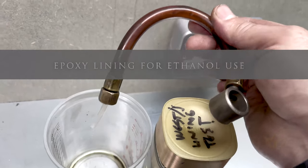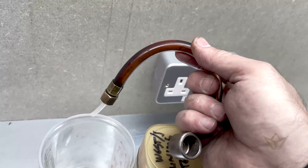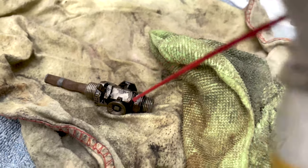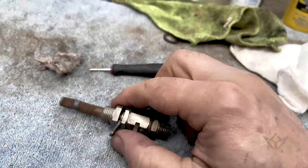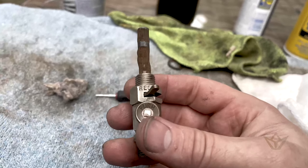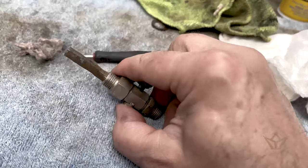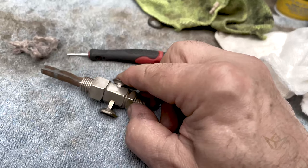All it needs to do is produce the thinnest lining on the inside surface - that's it. It's just so beautifully engineered. Honestly, if you could feel this - it's so smooth, it's like brass on brass.